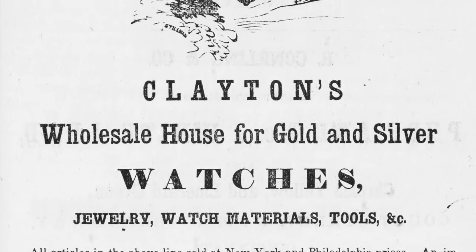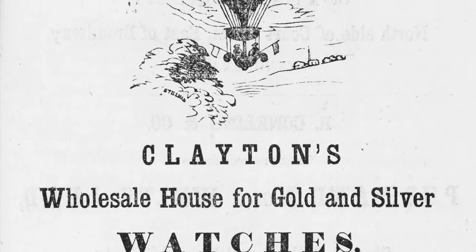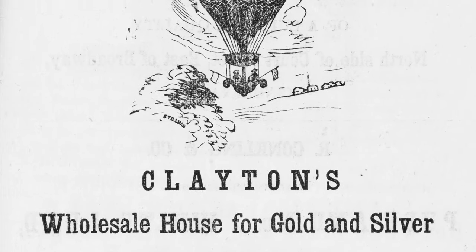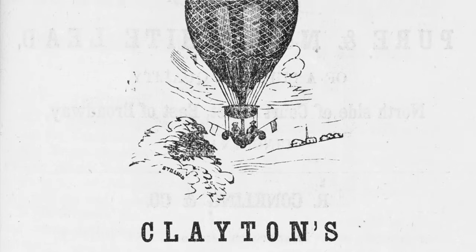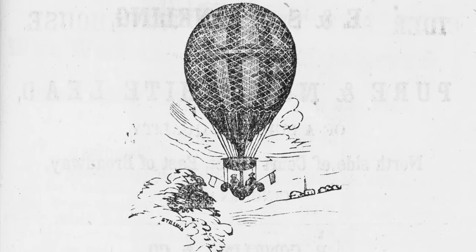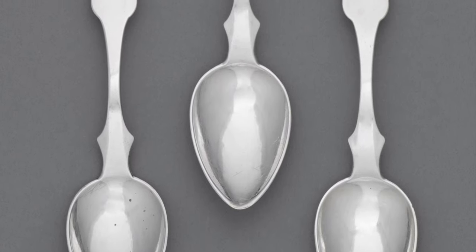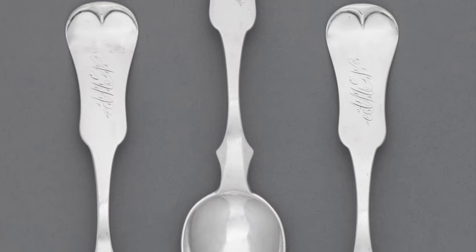Prior to his arrival, he had developed a passion for hot air ballooning. In fact, his Cincinnati shop was often referred to as Clayton's balloon store, as in addition to conducting his watch, jewelry, and fancy goods business, he made balloons. These silver teaspoons from our collection were marked and sold by Clayton and his shop.